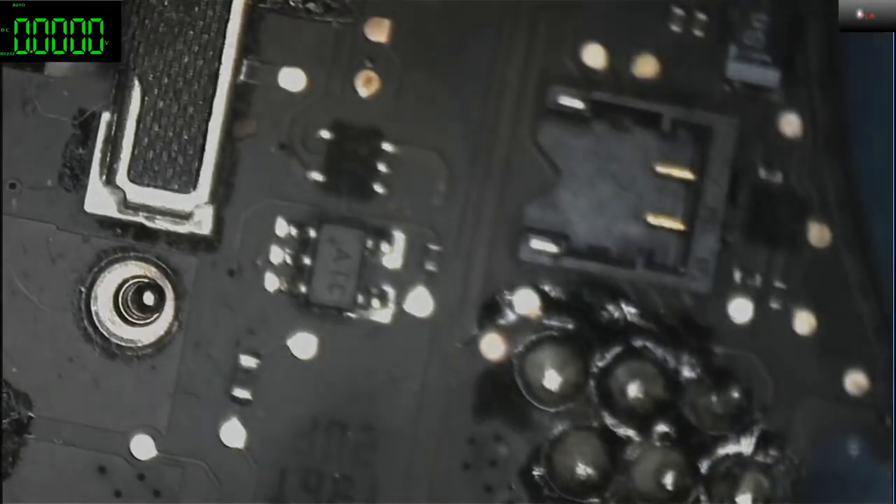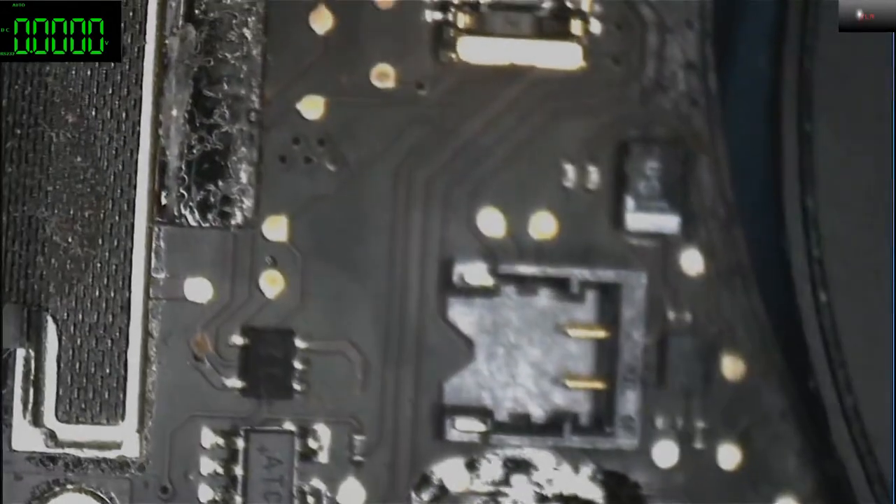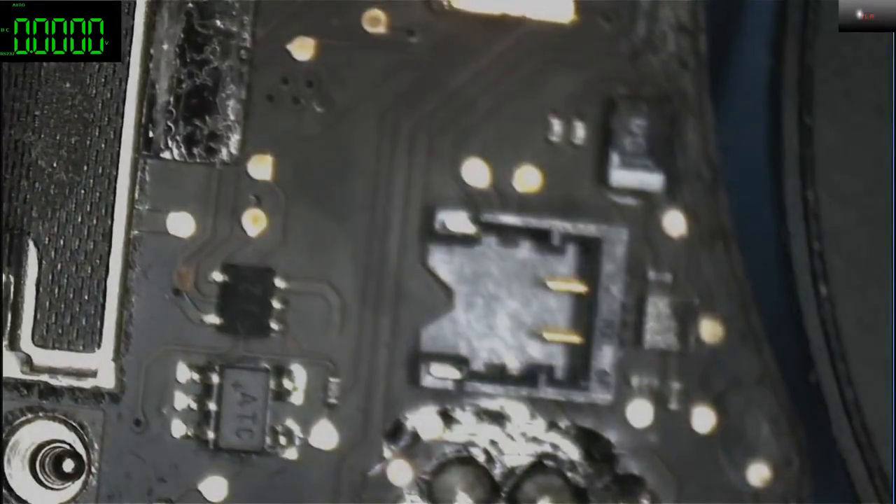Let's see if it spins or what. There you go — it's taking nothing. Zero zero, 18.6 volts, zero amps, and no light on the charger. You can see the fan is not spinning. Okay let's check the board.